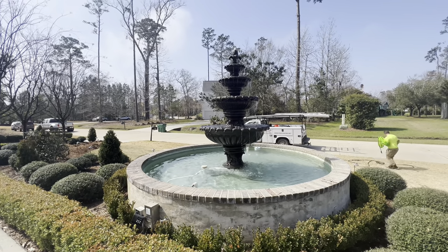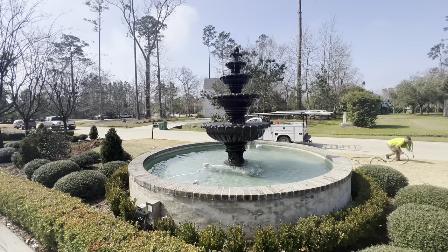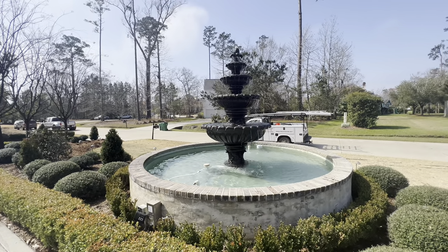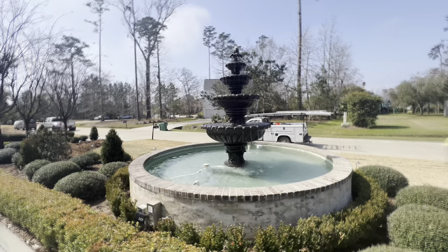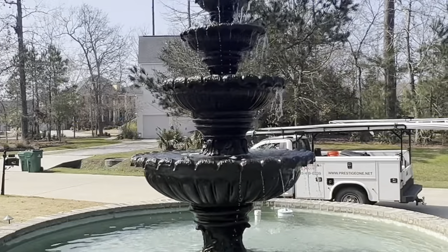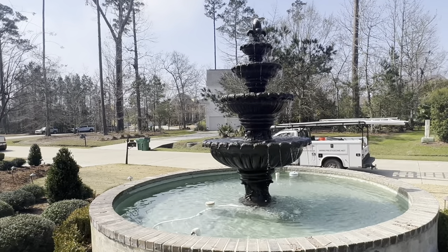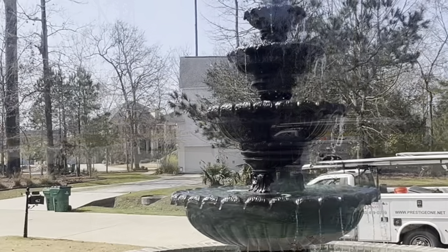If you'd like to see more of this content here on YouTube, please leave a comment below. If you've been cleaning fountains or have more information to add to this video, share it in the comments. Also go check out billydavidsonvip.com if you're interested in growing your pressure washing business, and I hope to see you in the next video.